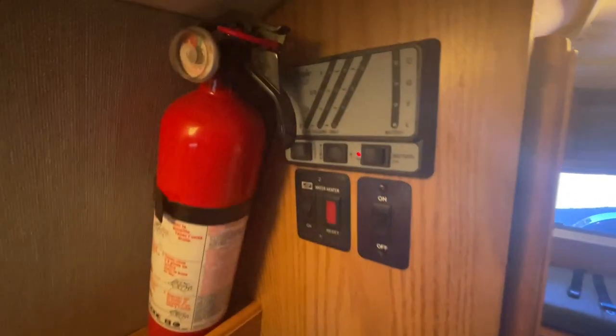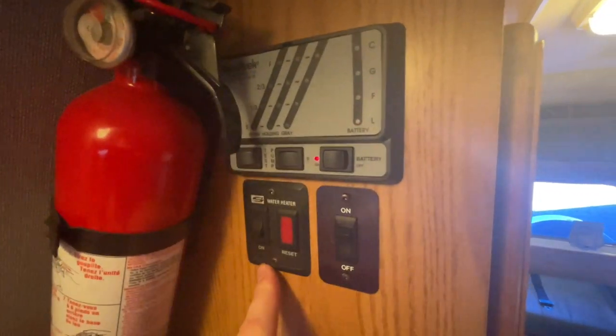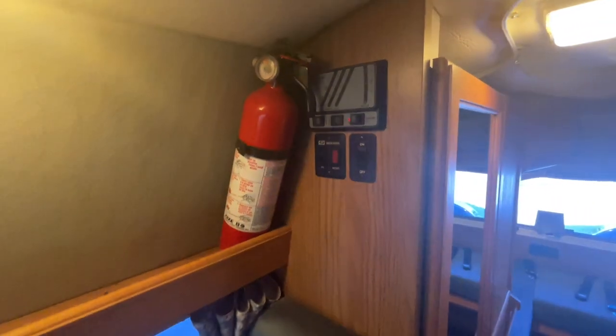We have our control center up top here: battery disconnect switch, water pump switch, level gauges, water heater, porch light, and a fire extinguisher.